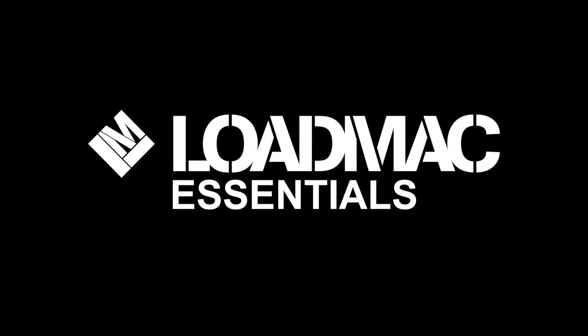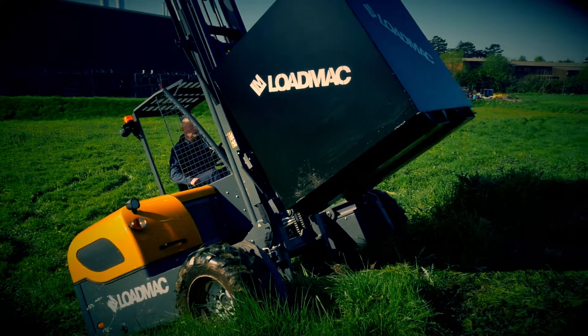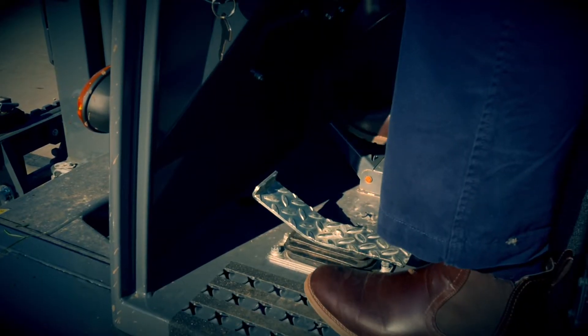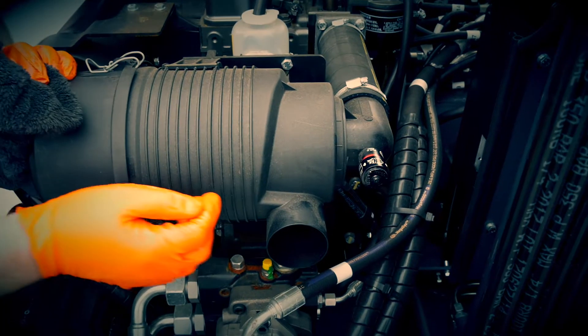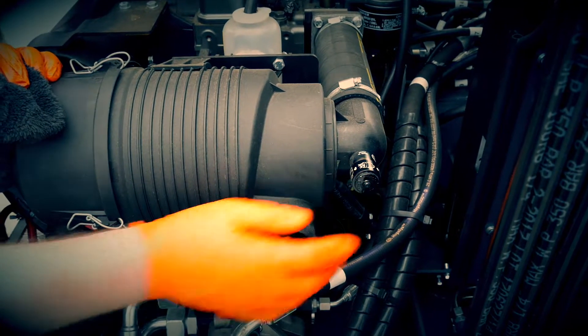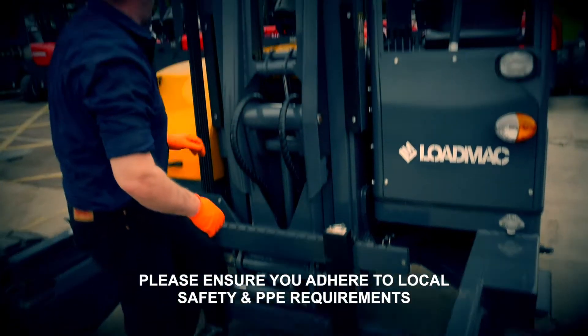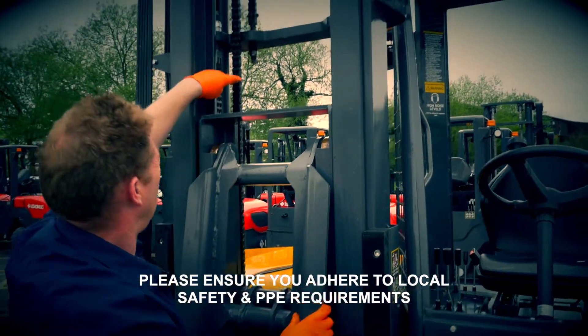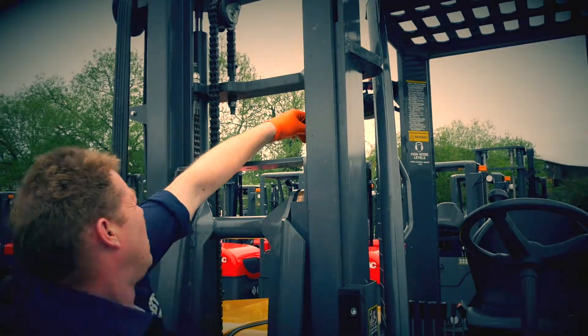Welcome to LoadMac Essentials, a series of videos which cover some of the fundamental information when it comes to the correct operation and maintenance of your LoadMac truck-mounted forklift. In this video we are going to look at LoadMac's recommended greasing methods. Greasing is a vital part of keeping your LoadMac in top condition and working at its best.